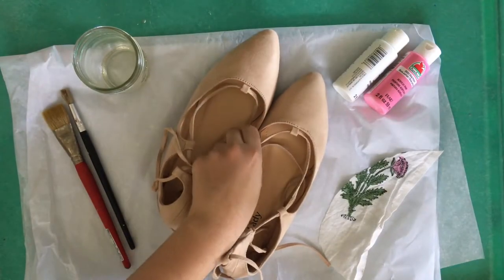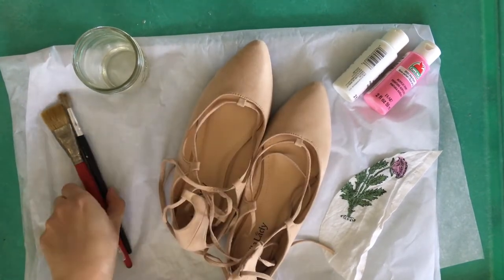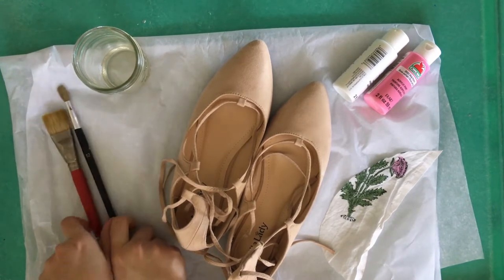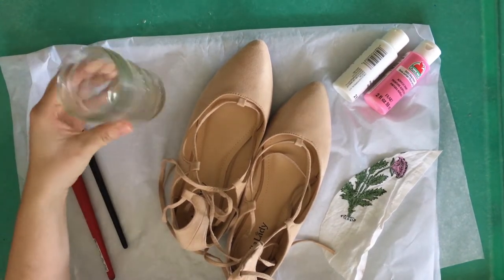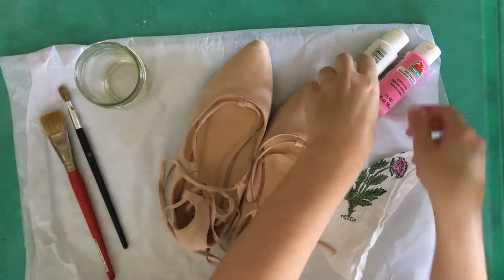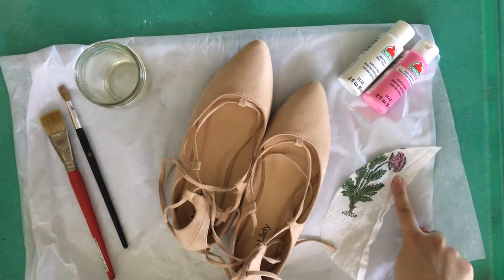First you'll need a pair of faux suede shoes, a couple of paint brushes, a jar with about an ounce of water in it, and a couple of acrylic craft paints.